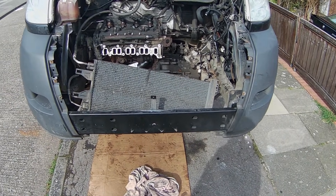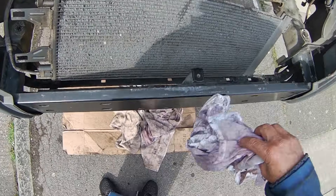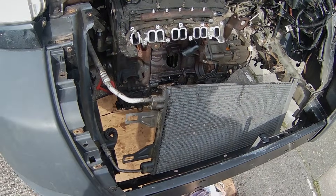Hello and welcome to my channel E-Mechanic. In today's video I will be showing you how to rebuild a Ford Transit Mk7 2.2 TDCi engine.